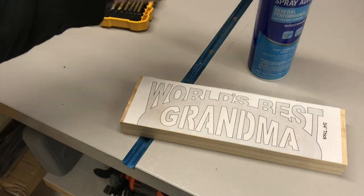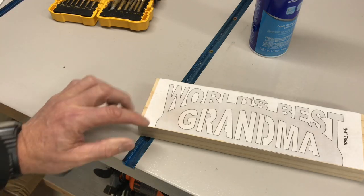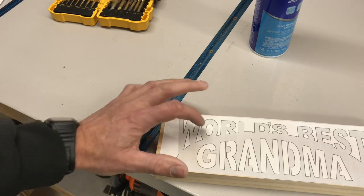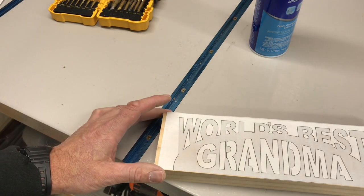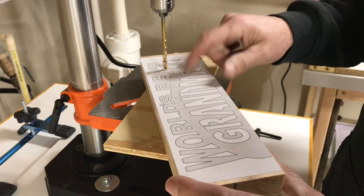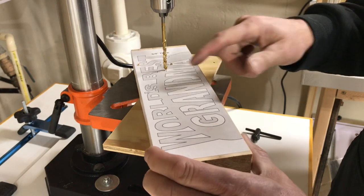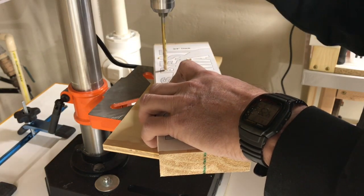To attach the pattern I use spray adhesive — just the light duty stuff — spray the back of the paper. You've got a bunch of internal cuts here; every single one of these is an internal cut, which is time-consuming because you've got to take the blade off and put it back on inside the letters like the D and the two B's. So let's get over to the drill press so I can drill a hole to get the saw blade through there.